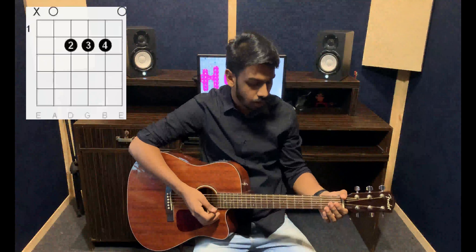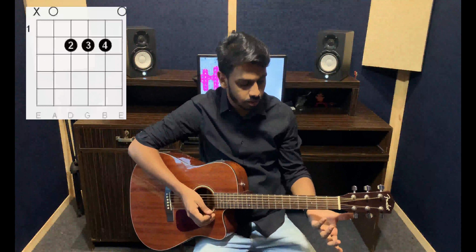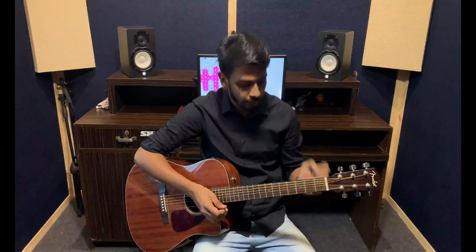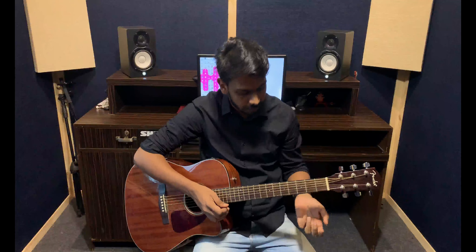The next chord that we're doing is the A major chord. For the A major chord, we take three fingers — finger number one, two and three. They have to be on the same fret, which is fret number two, but on different strings. We take the third finger on the second string, second fret.